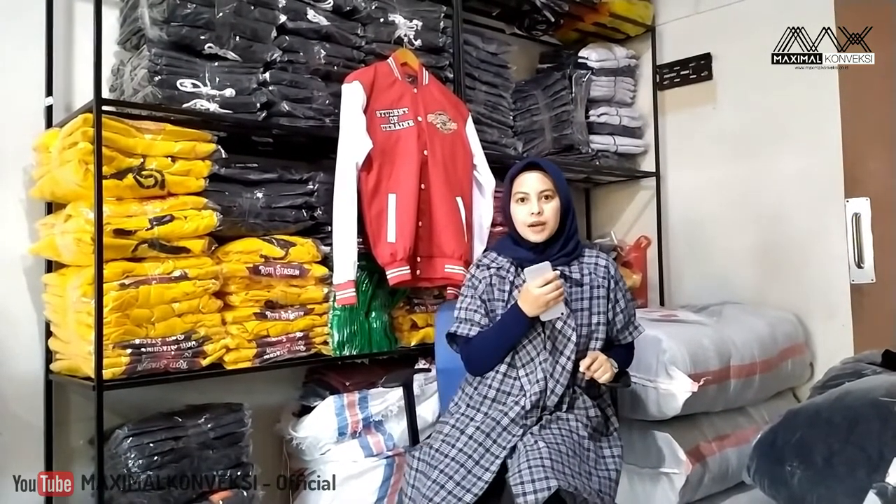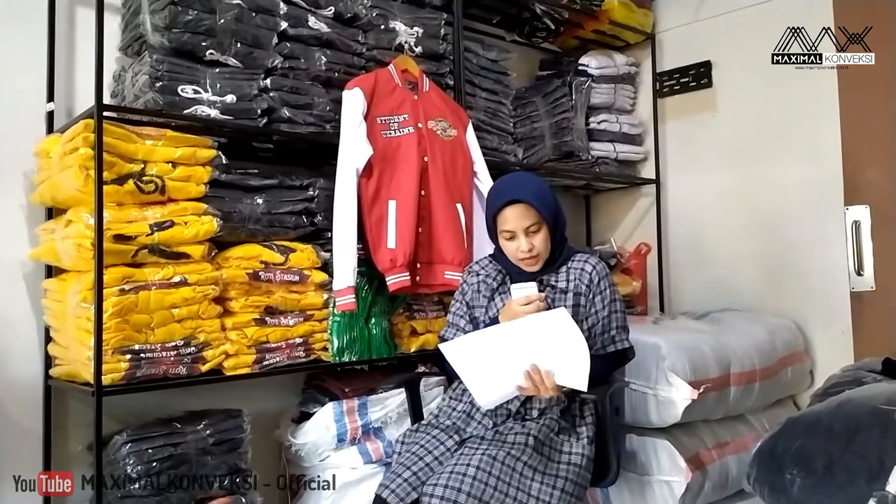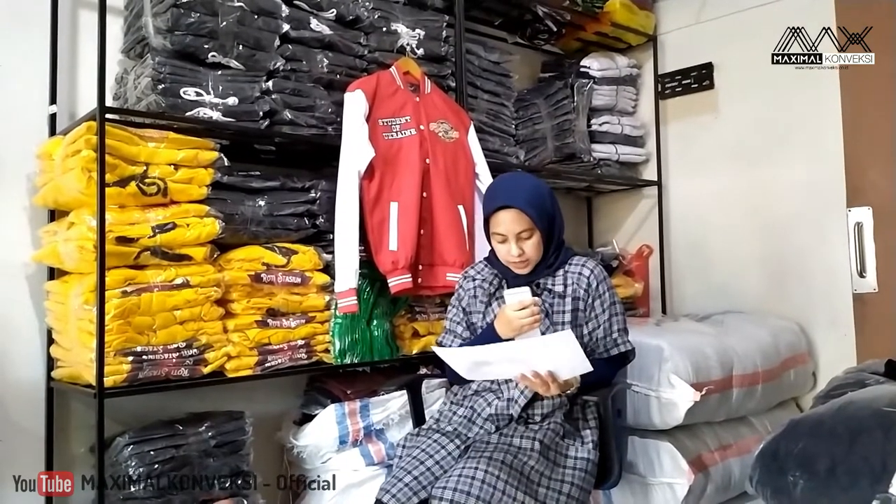Seperti biasanya kita akan sedikit ngebahas tentang pesanan yang ada di Maksimal Konveksi. Kali ini kita akan ngebahas tentang jaket Varsity.